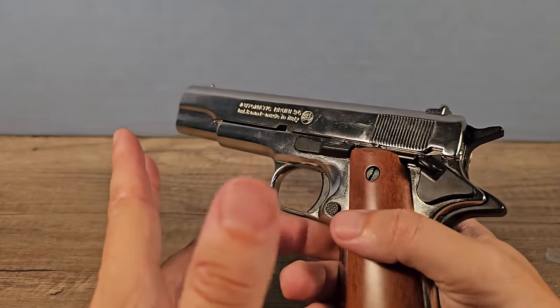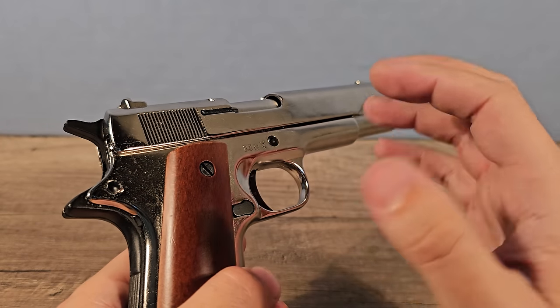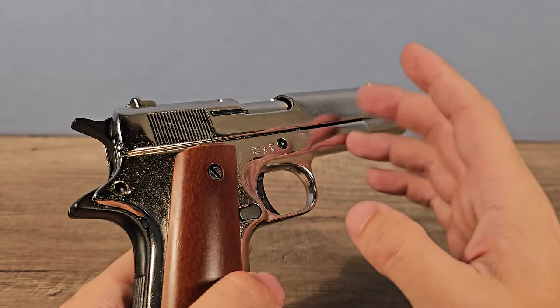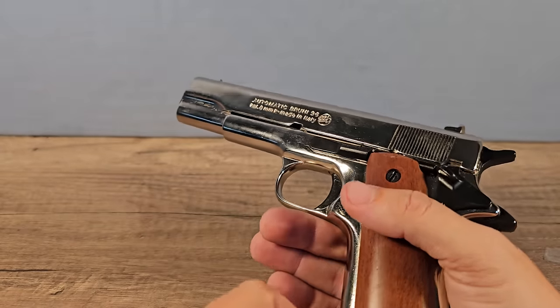Do not try to convert this gun into a real gun with real bullets, because it's not made out of hardened steel — it's just zinc — so you will hurt yourself.